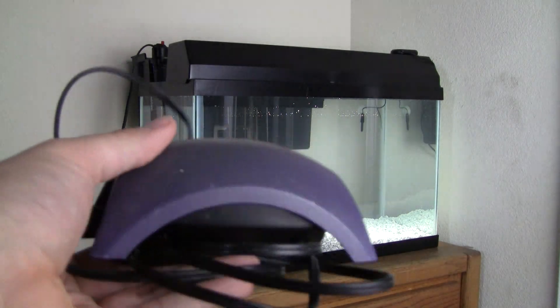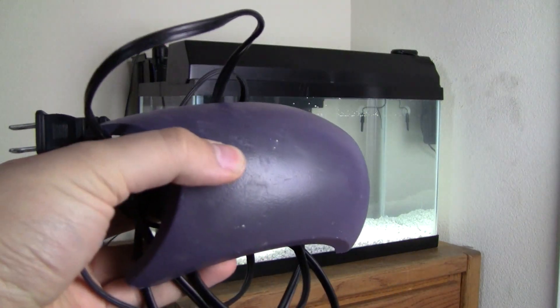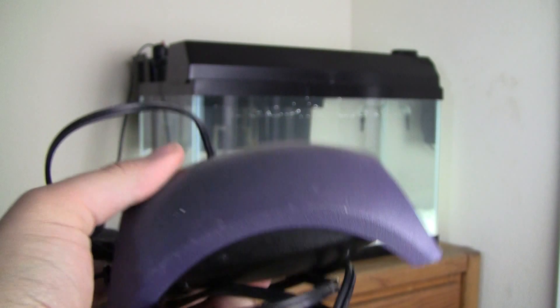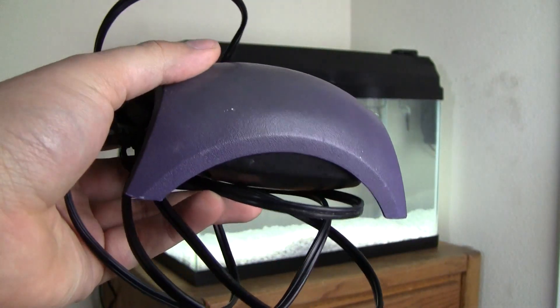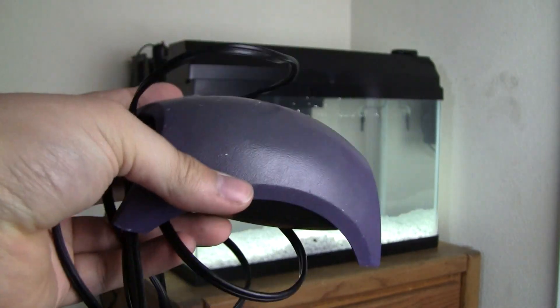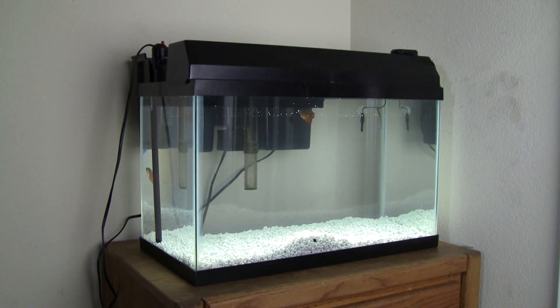So right here we got a Whisper 40 air pump. This is a really good air pump and it provides a lot of oxygen for the tank. It doesn't look brand new because I used it on other tanks as well — old equipment, but it still works like a charm. I've got to buy some airline tubing and an air stone later on, and we'll put that in to help aerate the water and move things around for the fish.